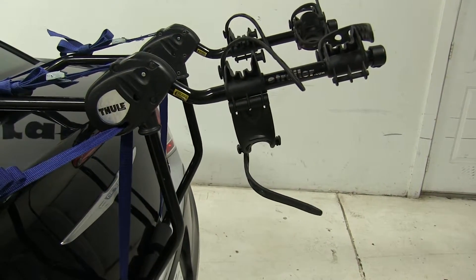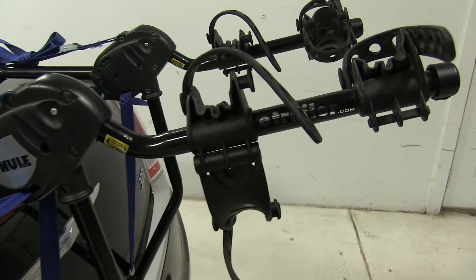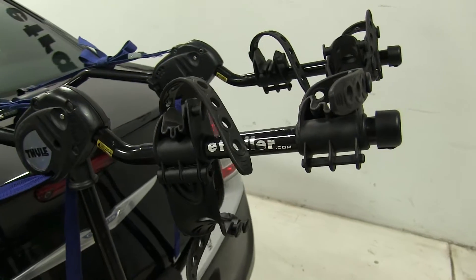We'll pull our bike off and set it off to the side. I always suggest that you replace your straps so you don't lose or damage them.